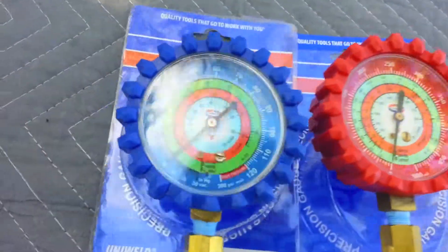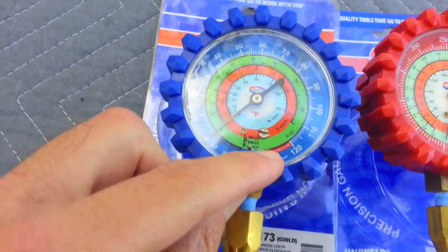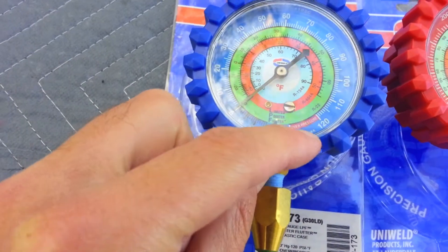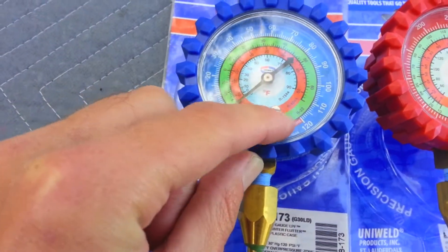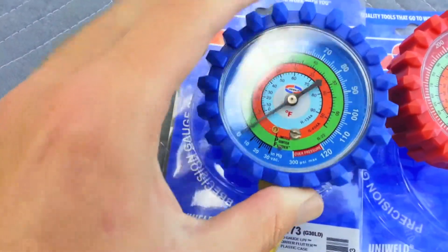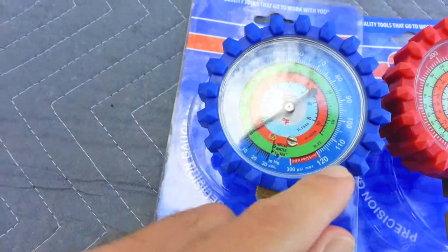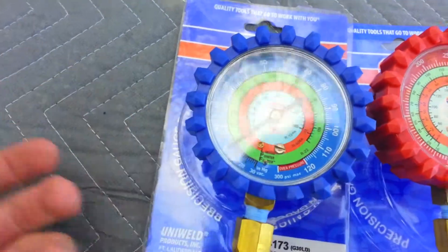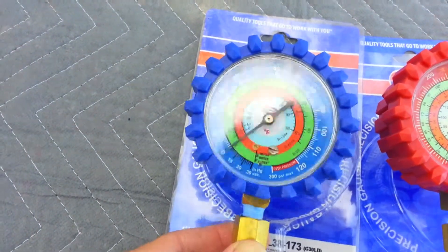One thing that's not great about this — I didn't realize it until I just bought it — is that it basically maxes out at 120. It goes to 300, but once you go past 120 it's basically not too useful. So this is more for R22. It does your R134 temperature scales. 410A normally runs about 120 on the low side, so this is not so good for 410A.